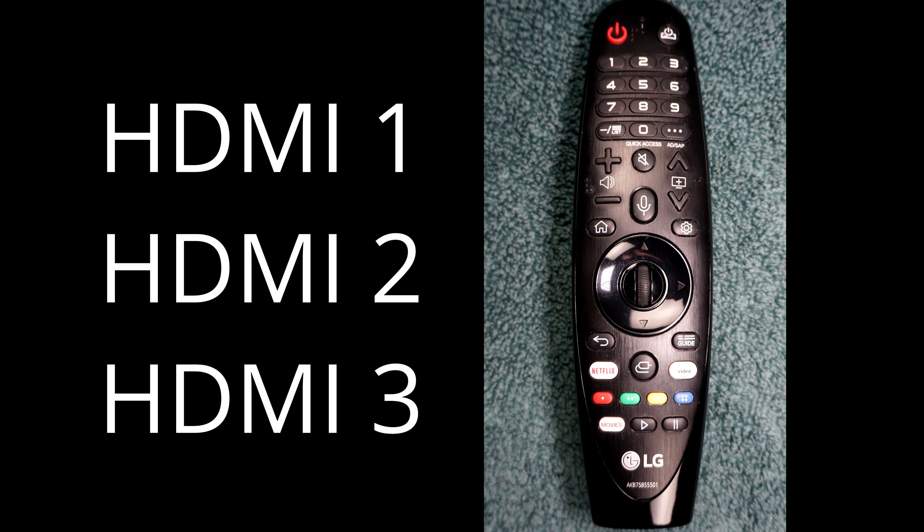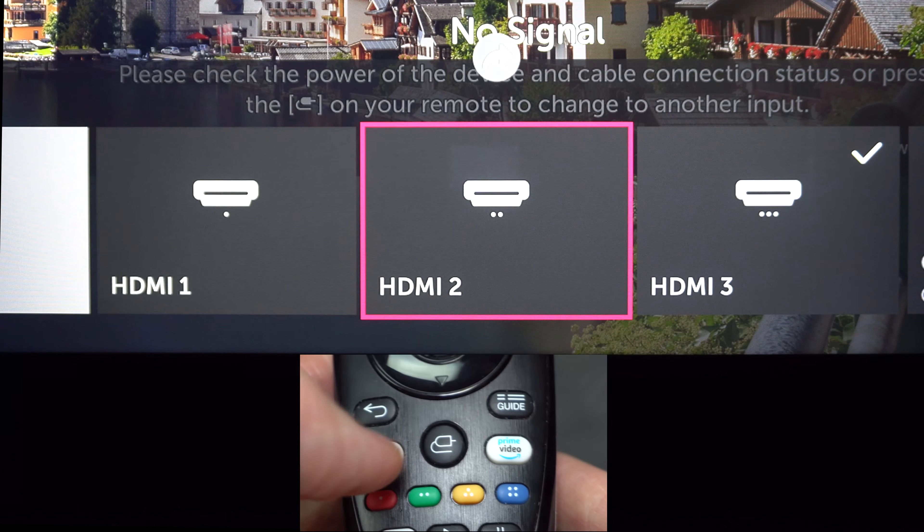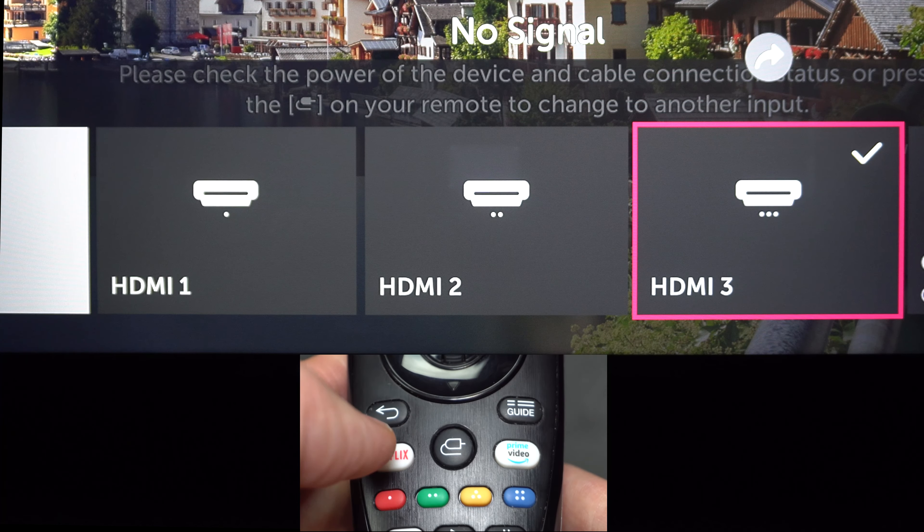If you don't see anything yet, you'll need to use the remote to select the HDMI port number you plugged your system into. This is done by pressing a button on the remote — it's either called Source, Input, or it could be a symbol like one of these. By hitting that button repeatedly, you can cycle through the different inputs.